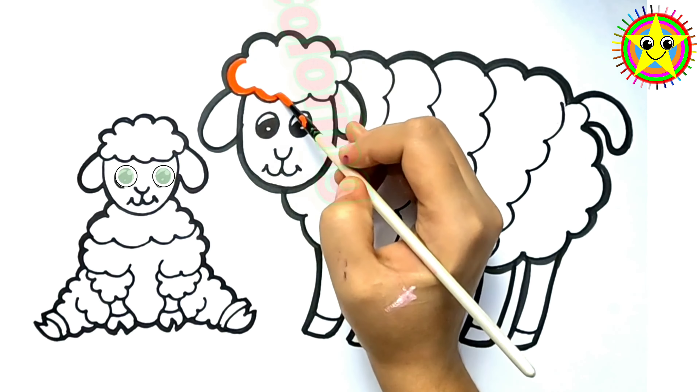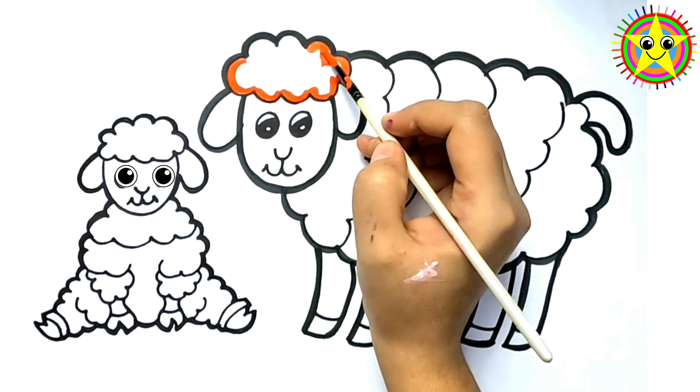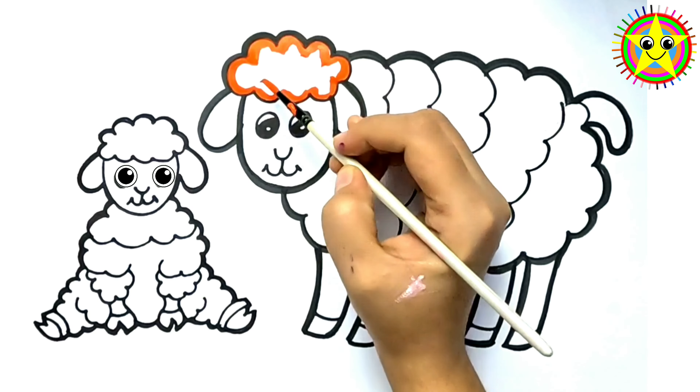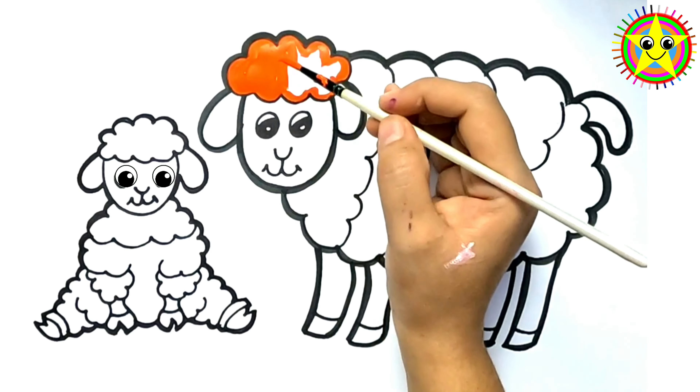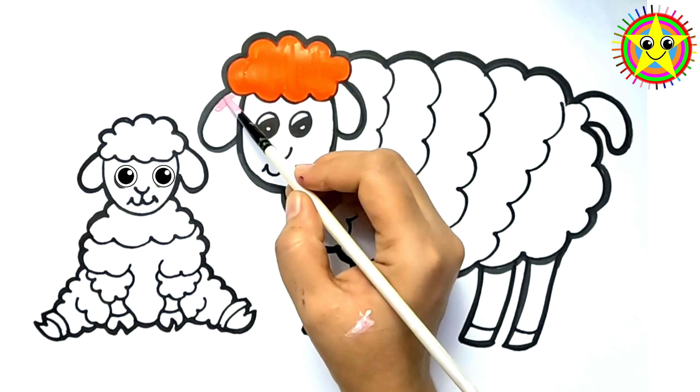Let's do colouring! Orange! Old MacDonald had a farm, E-I-E-I-O! Pink!